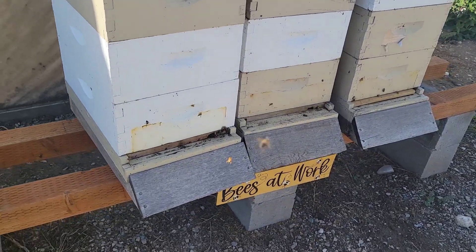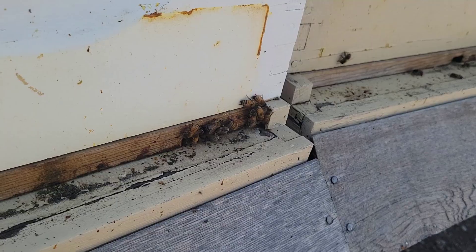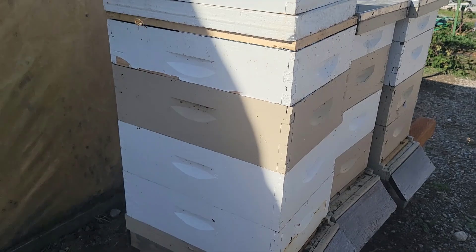I'm putting this here on the top. And you can see from the front, I've got everything closed off except for a very small entrance reducer — a 1-inch hole for the bees to get in and out of.